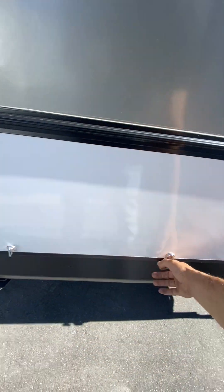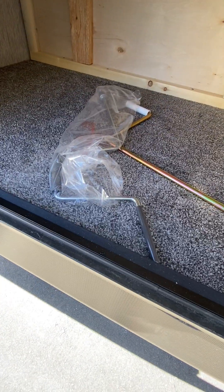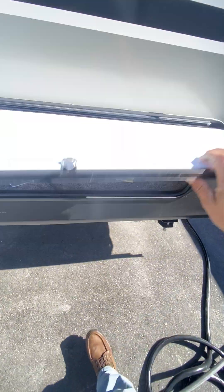You got a little bit of storage up under the bed, and back here you got your tools for your slides and for your stabilizer jacks.